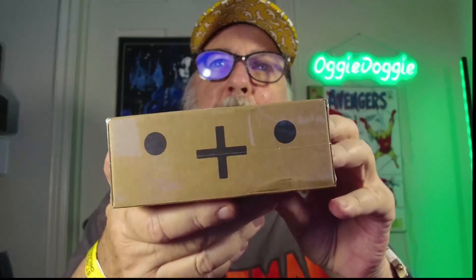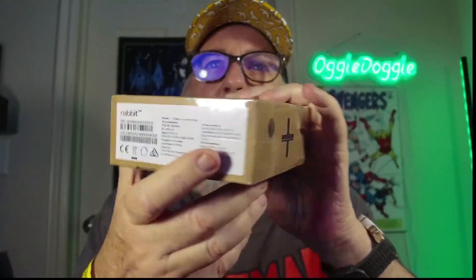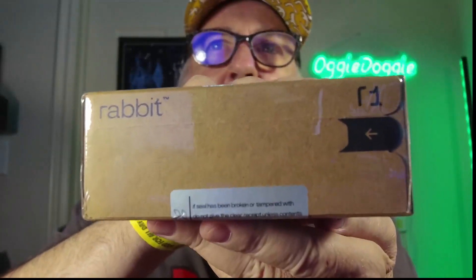So let's open this up, see what it is, see what it can do. Let's get this baby open and get to the box inside. There's the Rabbit R1. Model R1, color: Lodged orange AI Companion. So let's open this up.